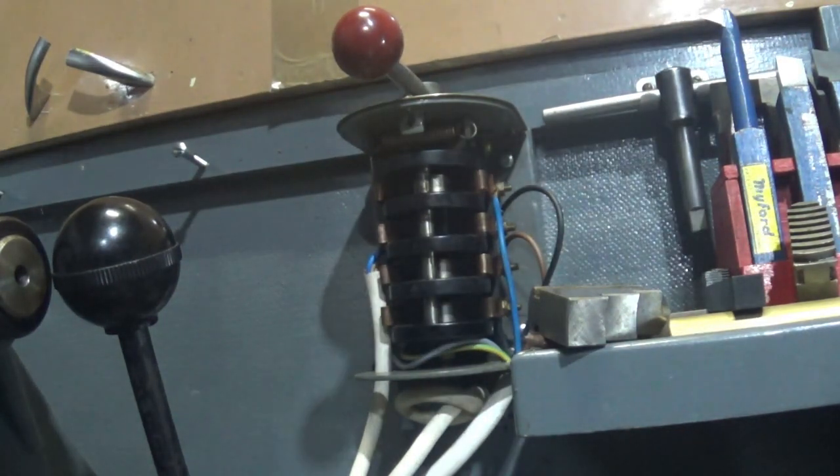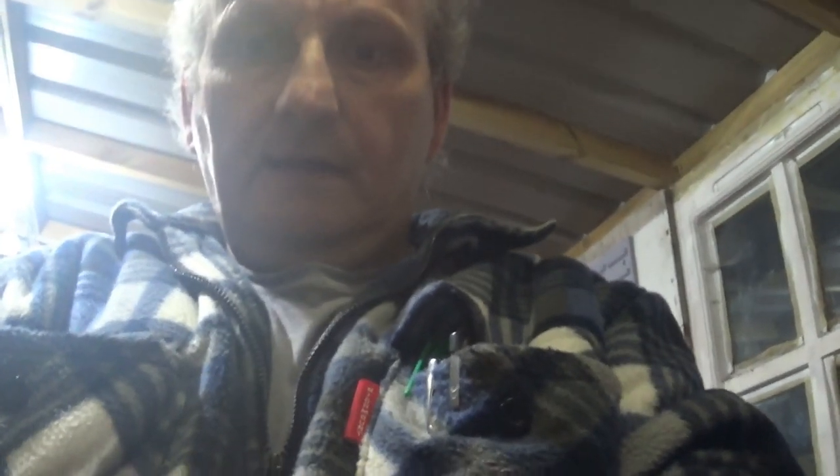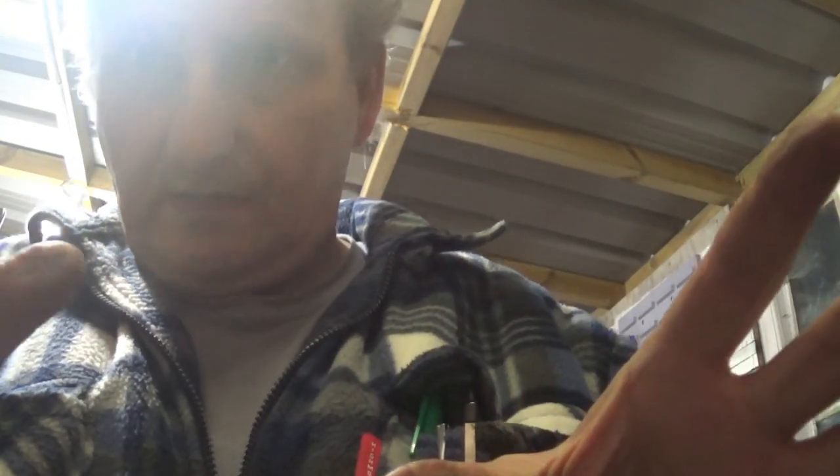That is how to wire up a drum reverser — hope that was useful to you. Thank you for watching, please like, share, and subscribe. Any questions in the comments. You do need the documentation that comes with the drum reverser — they all work the same way, it's just not very helpful having my head right behind the light, but there you go. Thank you very much.